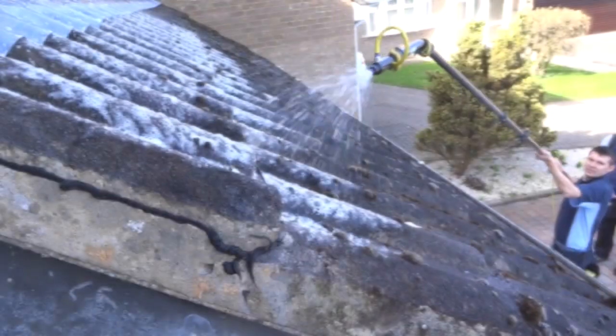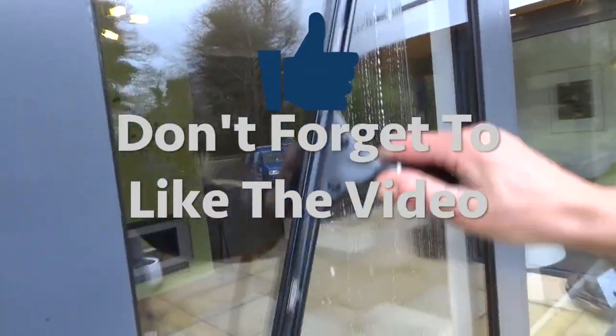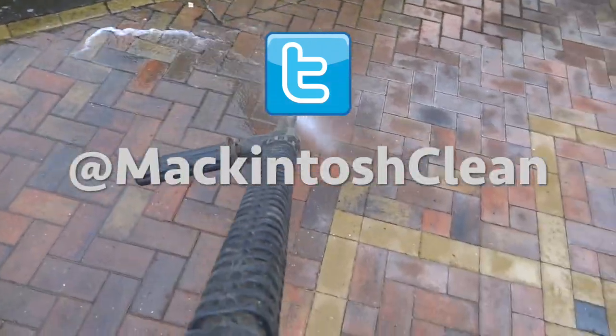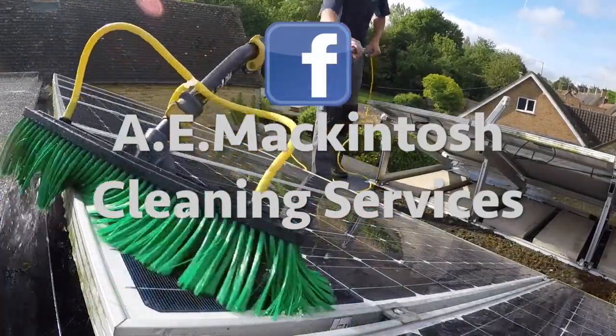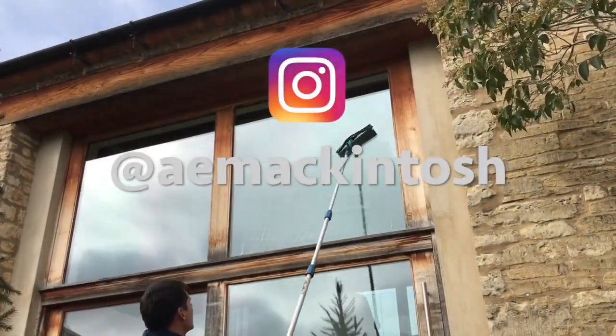Check out my channel, there's loads more on there. Thanks for watching, hope to see you again soon. Bye.